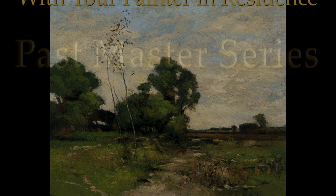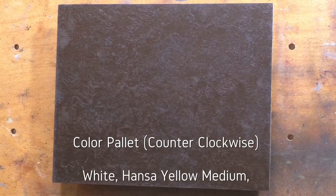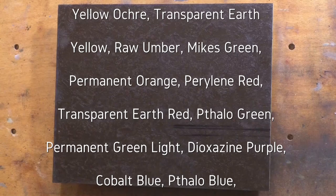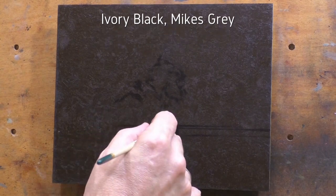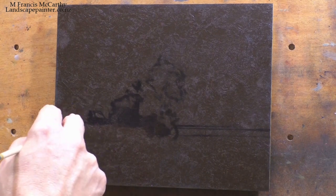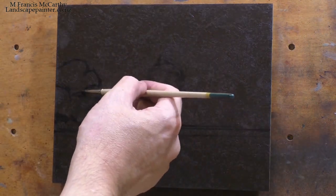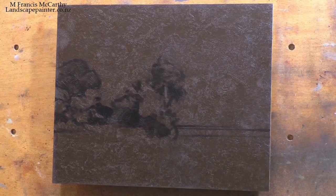Hello, welcome to another toneless landscape oil painting demonstration with your painter in residence, M. Francis McCarthy. Welcome as well to day seven of the Past Masters Series, Volume Two. The painting I'm doing a study after today is called 'Summertime' by John Francis Murphy, one of the giants of tonalism.